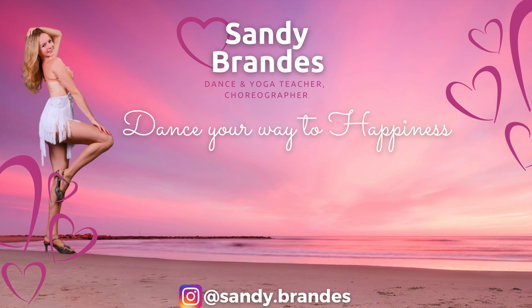Thank you so much for joining. I really hope you enjoyed this class. Don't forget to let me know in the comments below if you want to see more yoga videos, and don't forget to subscribe to both of my channels. I hope to see you for my next video. Lots of love — yours, Sandy.